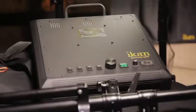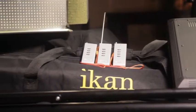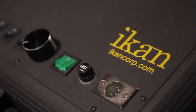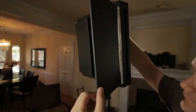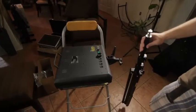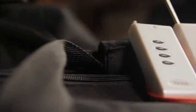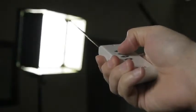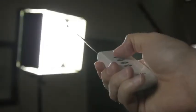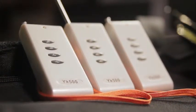Hi there! In this video we're gonna learn how to do a three-point lighting using the IKAN ID 1000 lights. Each one of these lights comes with 1,000 LEDs. They also come with full barn doors, three sturdy stands, and three programmable remote controls. What's cool about these remote controls is that you can use one remote control per light, or you can program them to use one remote control for two lights or all three lights.